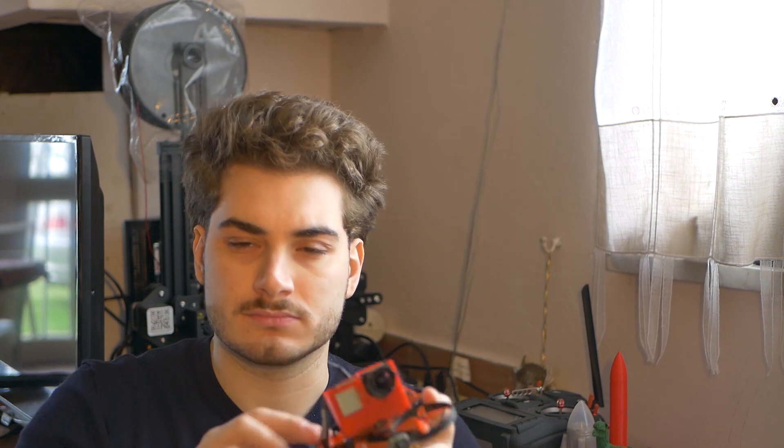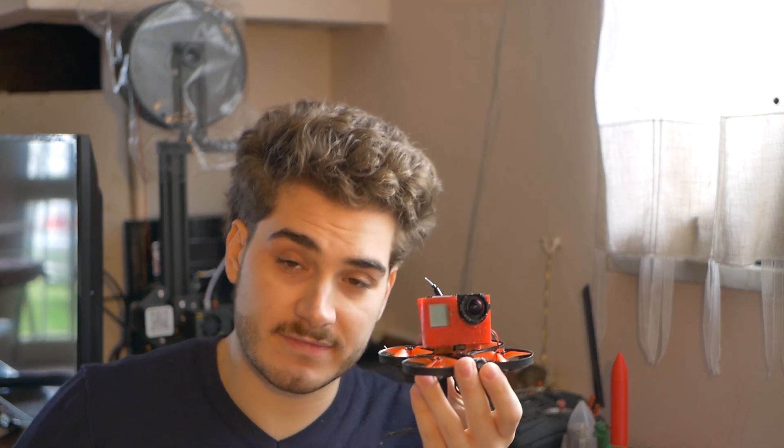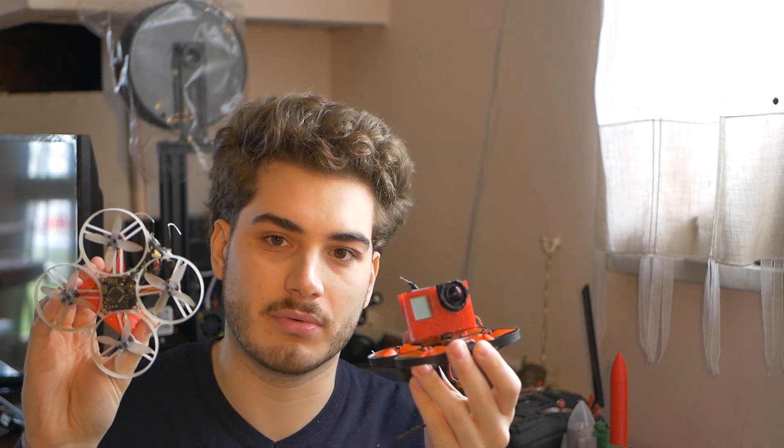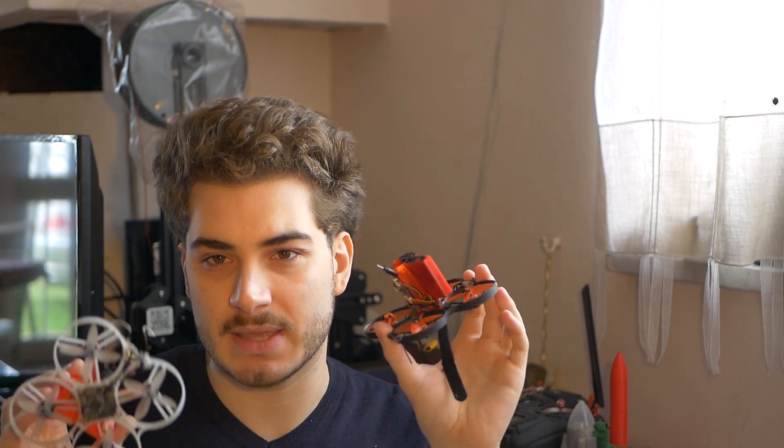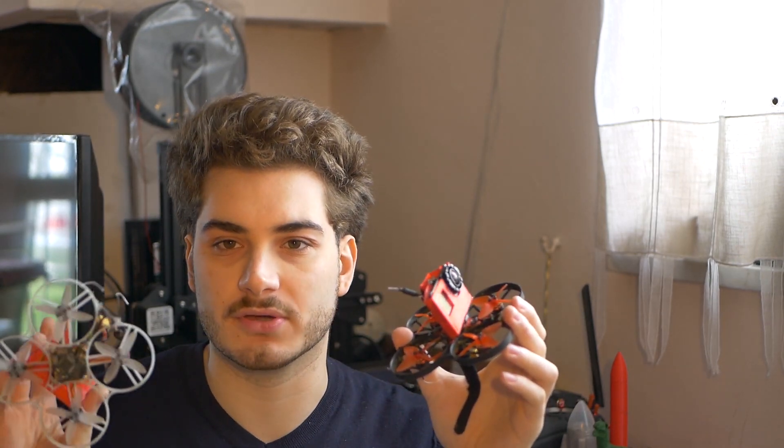I suggest getting a CineCan. I have not tried the new Beta 85X — this is the old one and supports up to 3S. I put them both on a scale without GoPro mounts, only props, frame, and electronics. The Beta 85X is about 15 grams heavier because the motors are heavier, there are two boards instead of one with a separate ESC board, and even the frame is about 5 grams heavier. So all added up, this one wins.